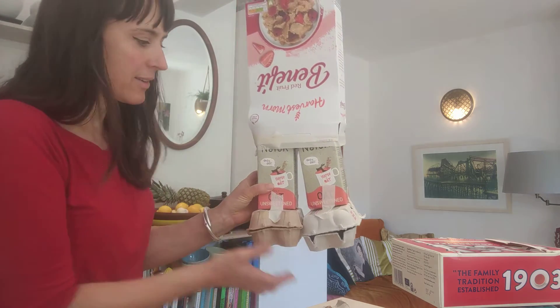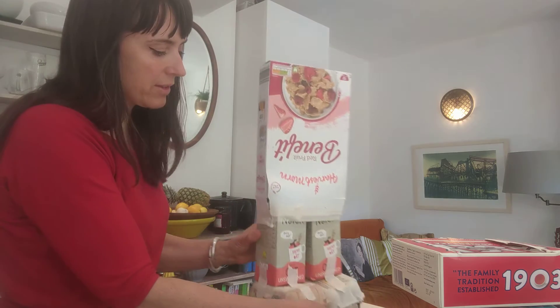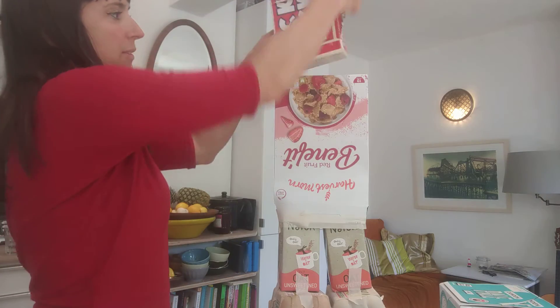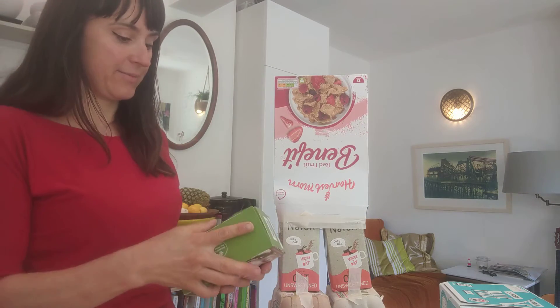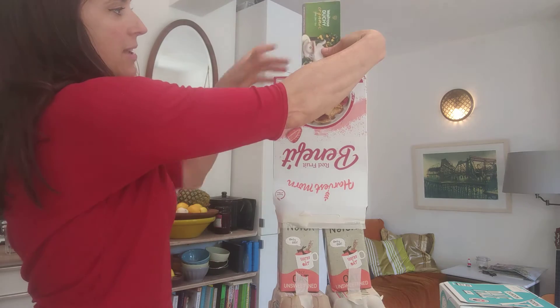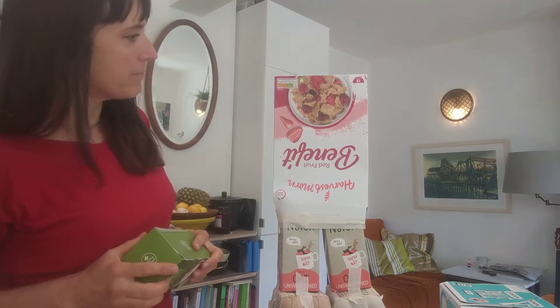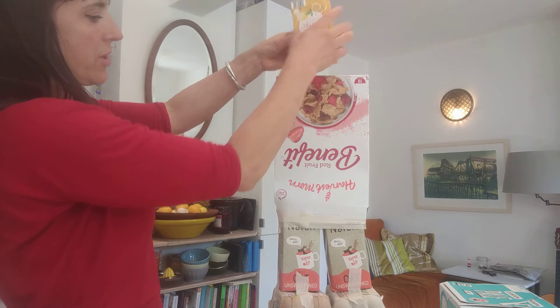We've got the feet, the legs, and the body. Now we want to add a head. You can have a smaller head like this, or even smaller — this tea box here. Maybe it's nice to have a neck. Have a play around with what you've got.